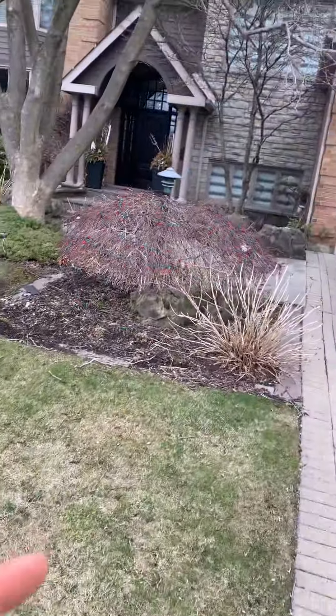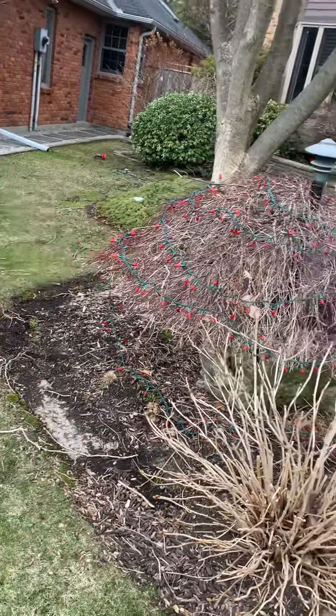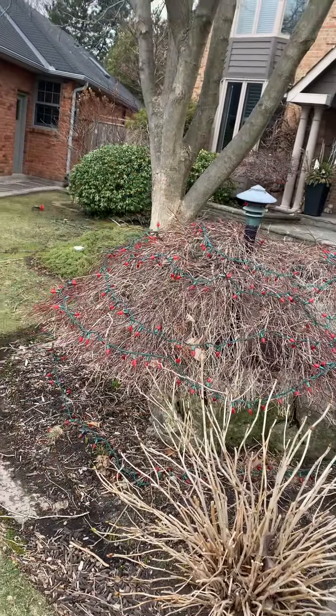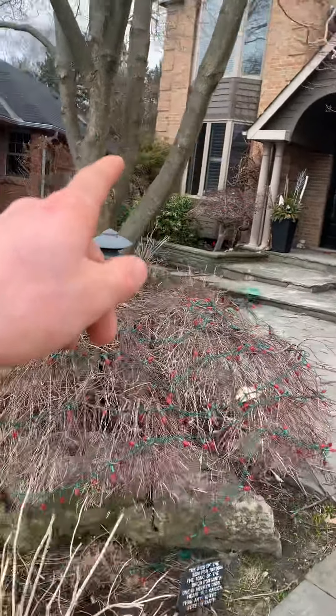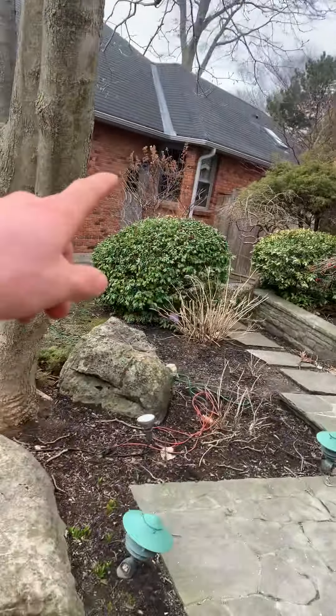That's the front lawn here at 361. Prune the deadwood out of this Japanese maple, edge the gardens, clean up all the sticks, blow the leaves. There's another Japanese maple up here that needs to be pruned as well. All the blossoms off that hydrangea there need to be pruned — all the sticks and debris. I'm going to pitch mulch to them, so if they go for that, look for that in the notes.